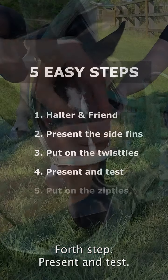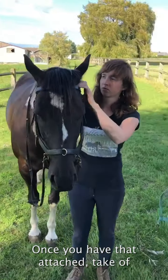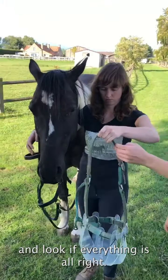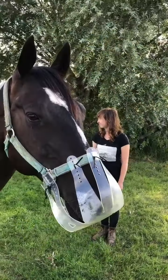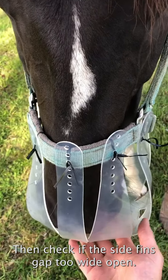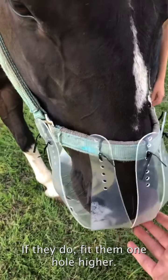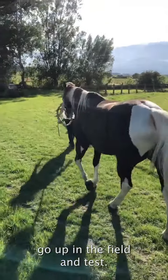Fourth step: present and test. Once you have that attached, take off the bridle and put the muzzle halter on again, and check if everything is alright. Check that the nose is very close to the muzzle — just not touching, or slightly touching. Then check if the side fins gap too wide open; if they do, fit them one hole higher. Keep the twist ties on for now and go out to the field to test.